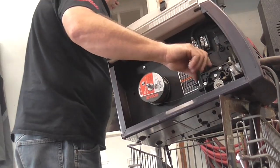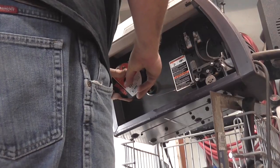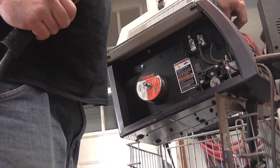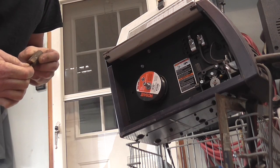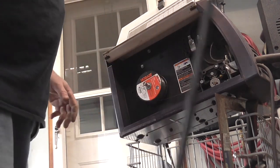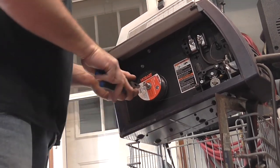Plug her back in and we'll feed her through. Oh, the tip's dirty. Tip's not worn out just yet so I don't want to get carried away. Boys, that's all there is to changing the wire feed. Tighten that down.